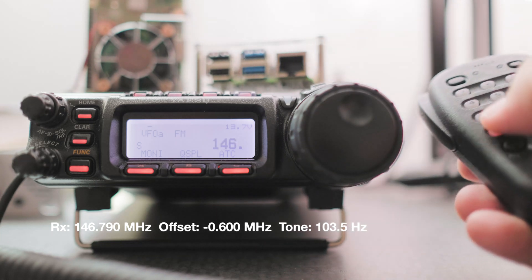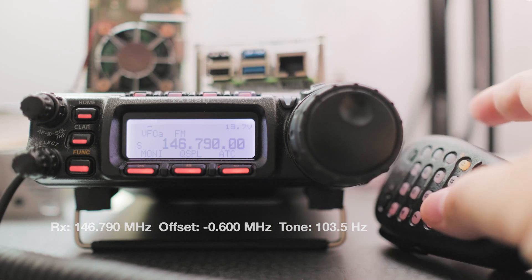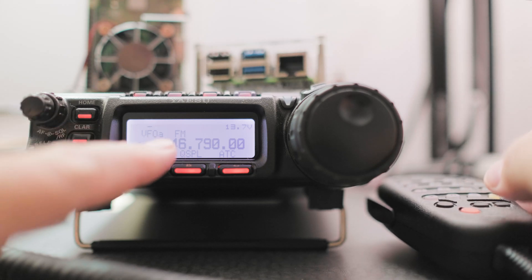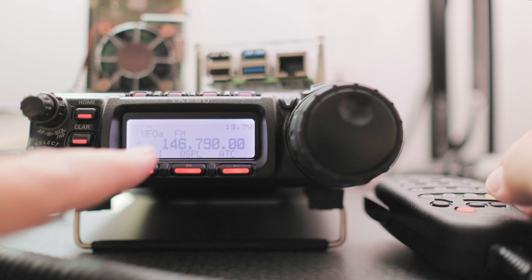146.790. Let's enter. You can see we're in FM and we have a negative shift.